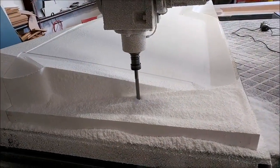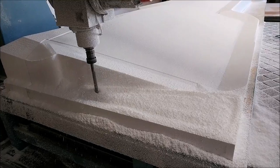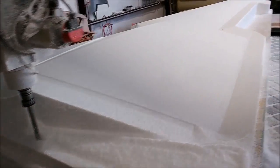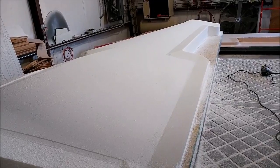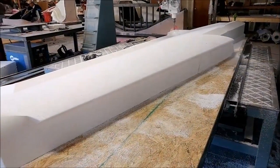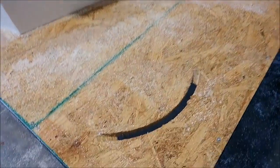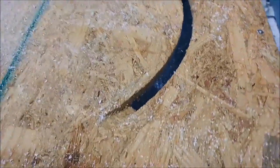Back on the machine - the plug has been slid down and the second half is pretty much complete, just running the flat mill around the edge to take off the last of the foam down onto the board.